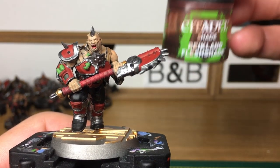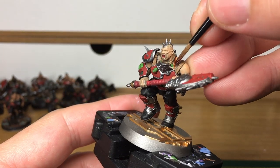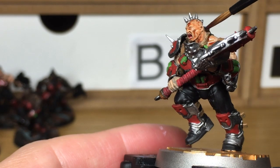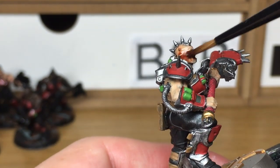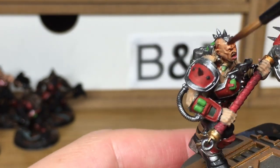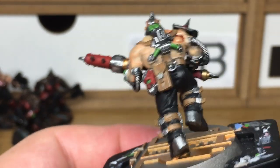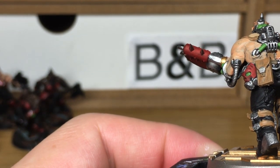Now we're moving on to the shades. We're going to start with Citadel Reikland Flesh Shade, just doing all of his skin with this. Applying the shades really is the layer that brings out all the detail on the model. Once you've got the shades painted on there you can see so much more detail than you could previously — it's one of the reasons why I love the shades so much. You can also use it to cover a multitude of sins just on the edge of armour or where two colours join.